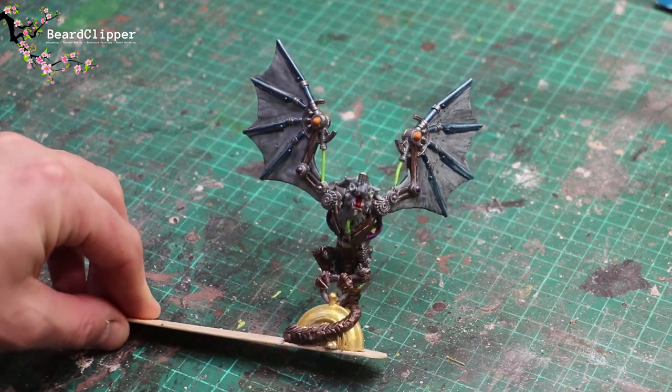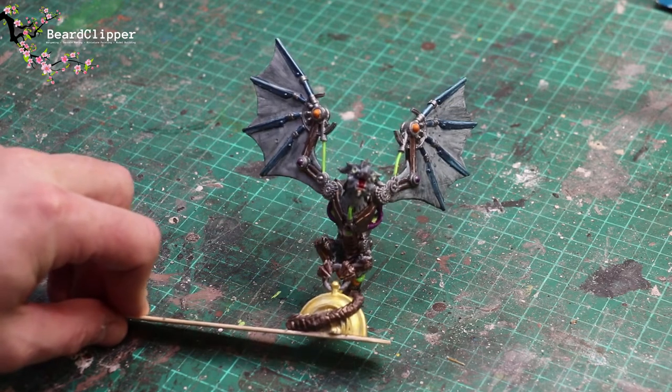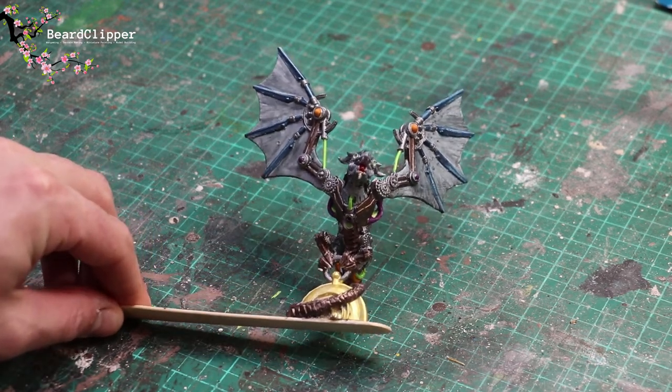I'm going to print a base to stick it on - it'll be a bit easier and it fits in with the steampunk theme, which is cool. It's a week today until Rosie's birthday, so I'm on time and I'm not going to be late. Hopefully she's going to love it.